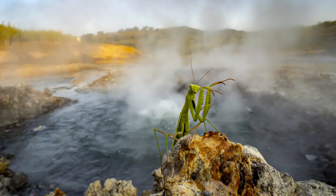Both males and females have elongated bodies with two pairs of wings. The most striking features that all Mantidae share are a very mobile triangular head with large compound eyes, and their first pair of legs — the raptorial legs — which are highly modified for the efficient capture and restraint of fast-moving or flying prey.